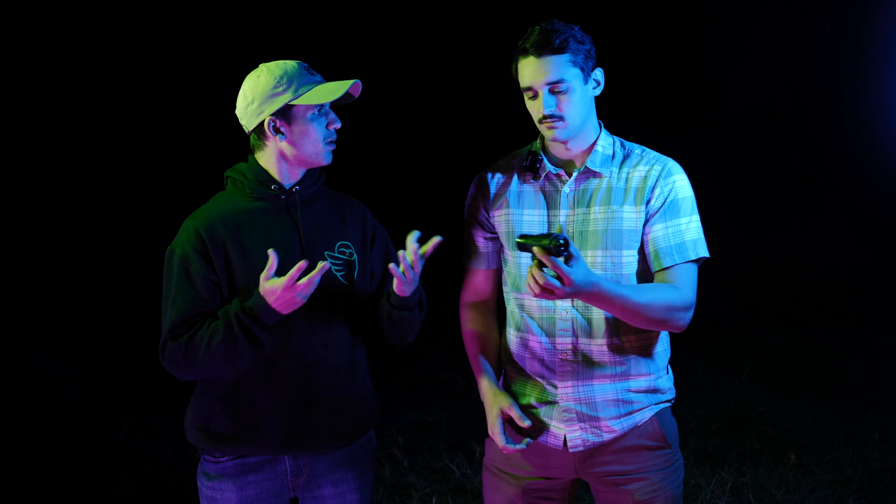Hey guys, Gage and Tyler with Steel here. Today we're going to be going over a hot topic in the industry — IR signature. It's a thing a lot of people talk about, but there's not a lot of good information out there on what different items look like under IR. We're out here at the range to test a couple of these things so you guys can see what your everyday items look like.